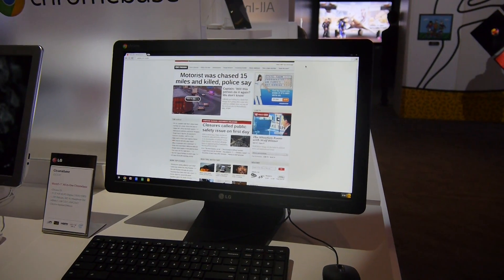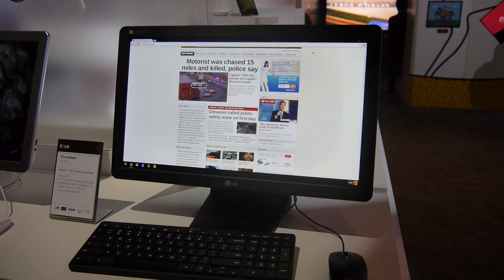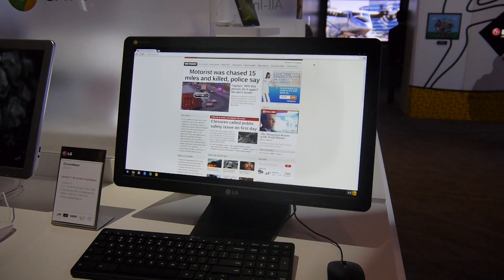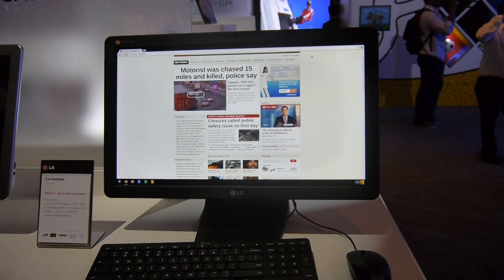Welcome to Nolte with the LG Chromebase, which is also called the 22CV24-1. It's the world's first all-in-one PC, as LG is calling it, with Chrome OS inside.